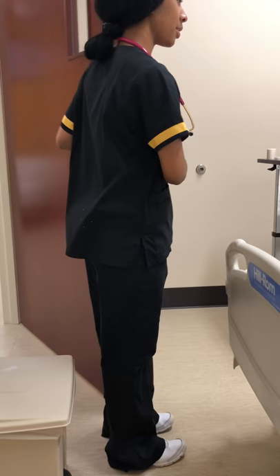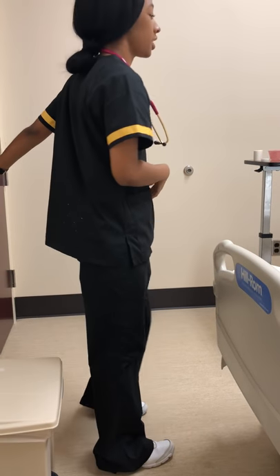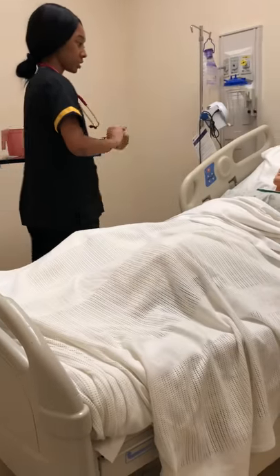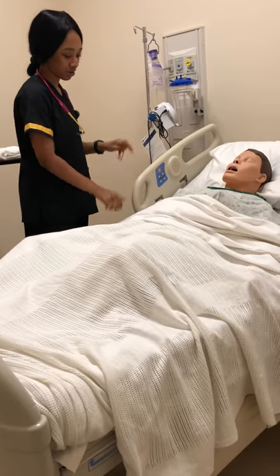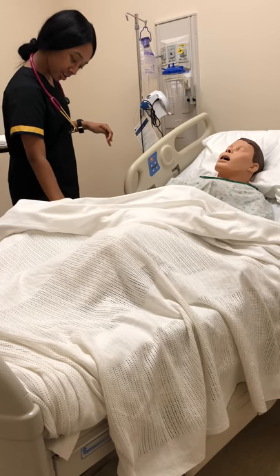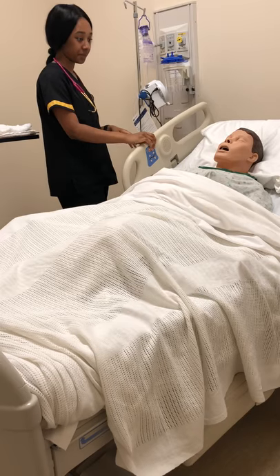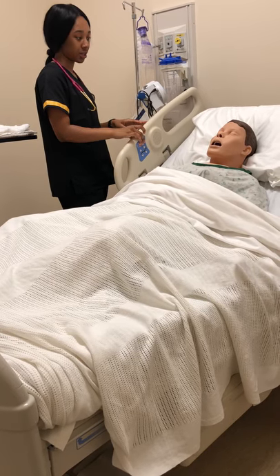Hey, how are you? My name is Amber and I'm going to be your nurse today. Your doctor ordered you to get a nasogastric tube, and I'm just going to confirm that order by having you state your first and last name for me and also your date of birth. All right, Ms. Johnson, do you have any allergies or anything like that? No? Okay, that's great.